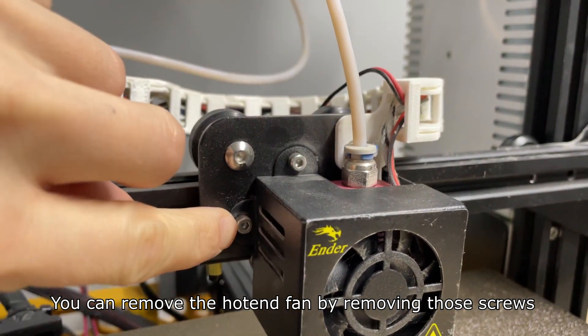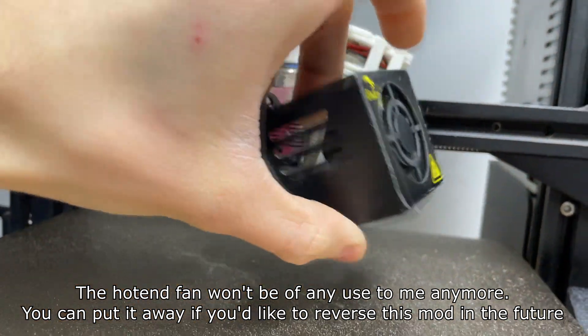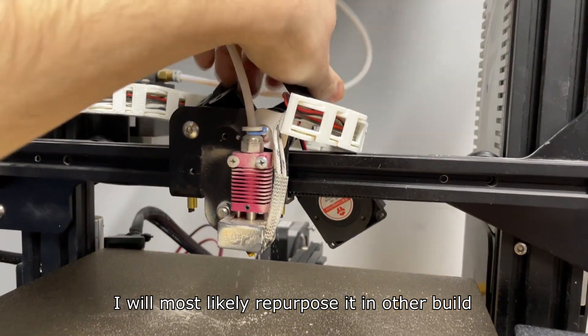You can remove the hotend fan by removing those screws. The hotend fan won't be of any use to me anymore. You can put it away if you'd like to reverse this mod in the future — I will most likely repurpose it in other builds.